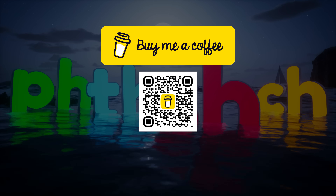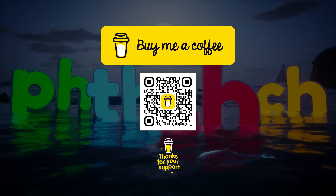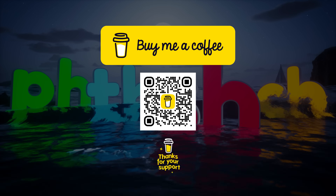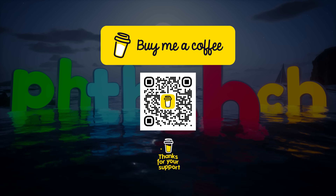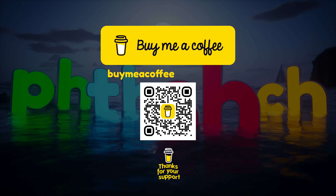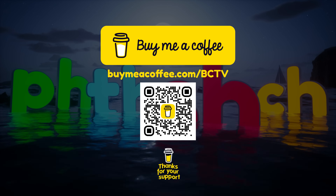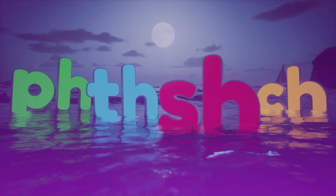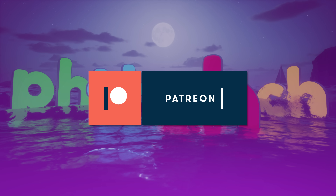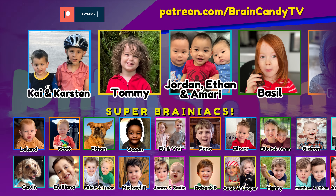Hey parents, if you and your children have been finding value in Brain Candy TV and would like to send your thanks, you can make a quick and easy one-time donation at my Buy Me A Coffee page at buymeacoffee.com/bctv, or you can scan the code here. Your support would mean a lot! Also, thanks to all our amazing Patreon patrons for your monthly support of our show!